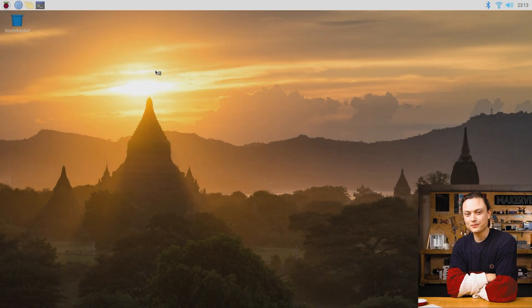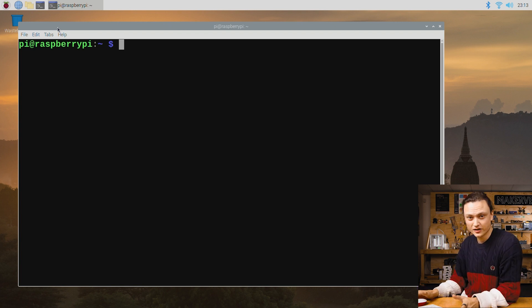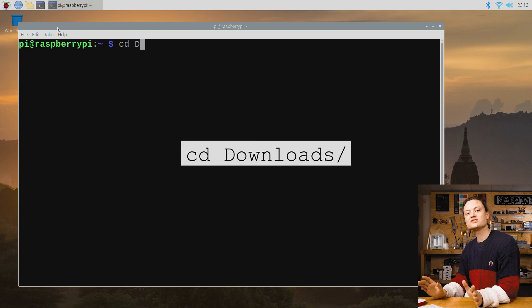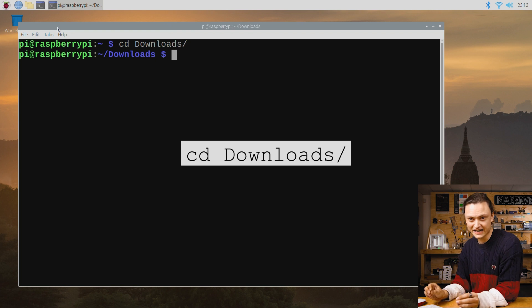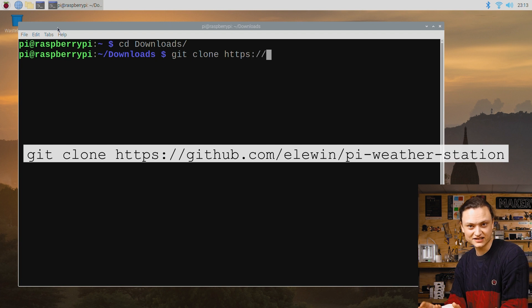We will now open up the terminal using the button in the top left and type in the following commands to set up your Raspberry Pi weather station. The first line uses CD and will change our current working directory into the downloads folder. The next line we type starts with git clone. This is a method of targeting an existing repository of information and creating an exact replica of it on our machine.